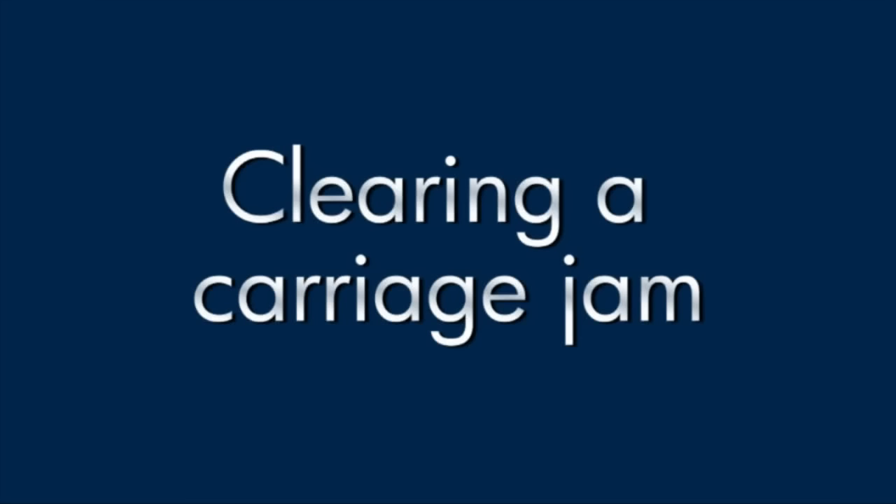This video explains how to fix your printer when you have a carriage jam error message on your computer.